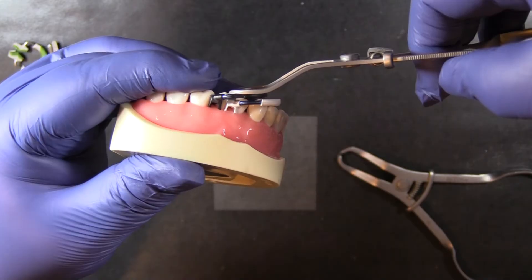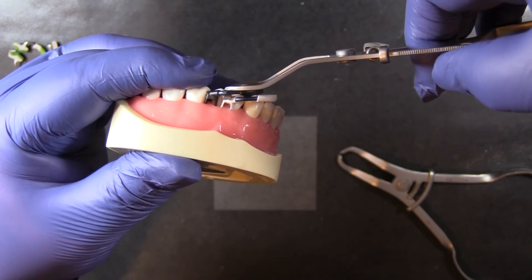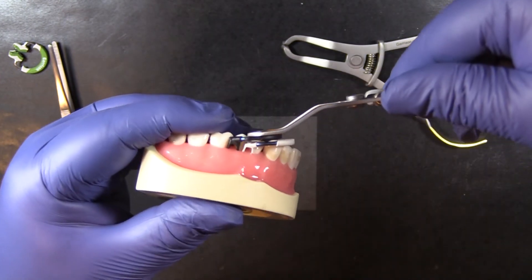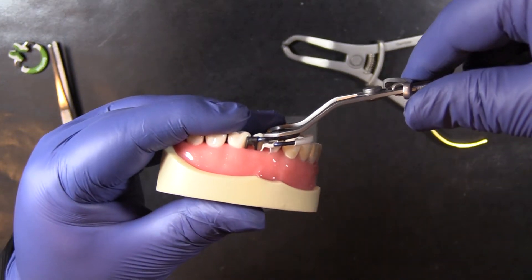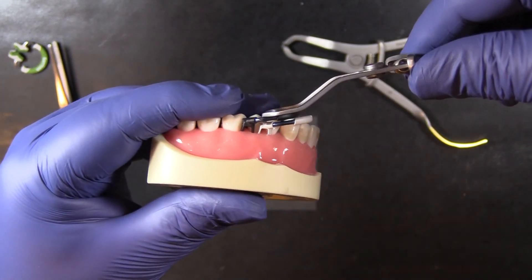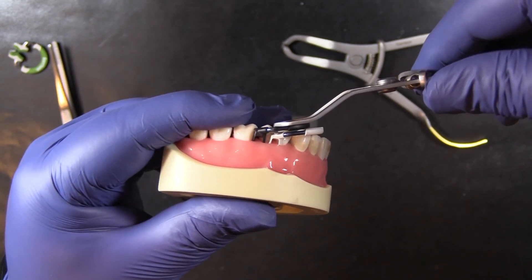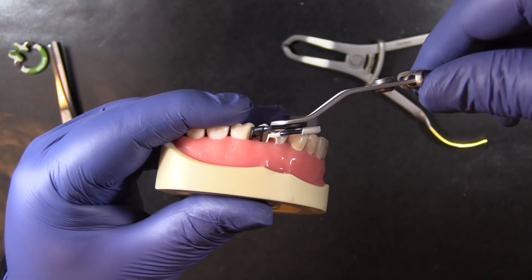You can see here how far down that tip is hanging — it creates some interference. The Nitin forceps are designed to compensate for that, and you can see there's nothing hanging down below that upper ring to interfere or try to grab the lower ring.